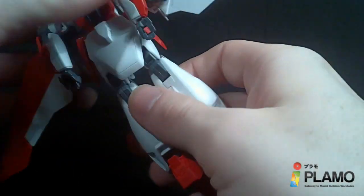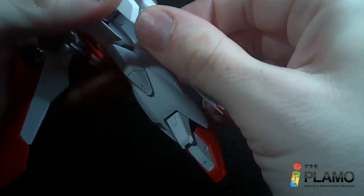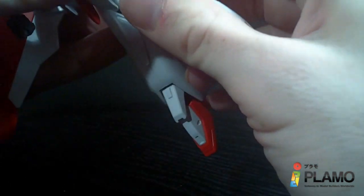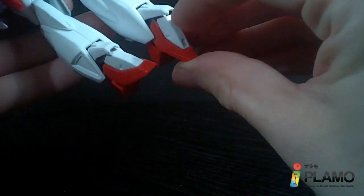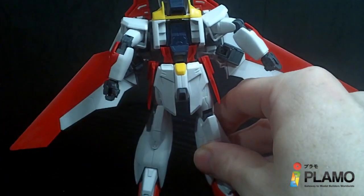So, the lower half is, like I said, normal stuff. Rotate the waist, straighten the legs, straighten the toes. And there is the lower half.